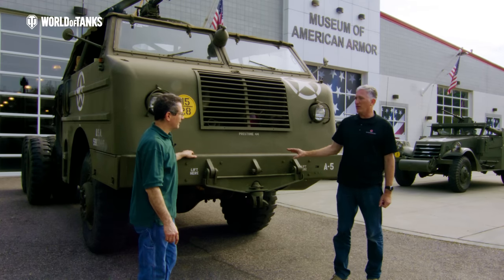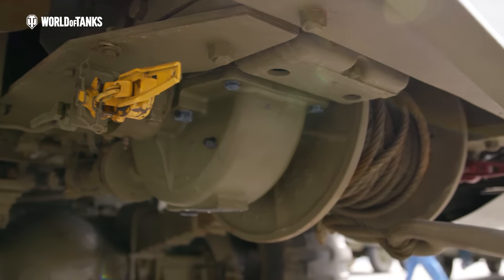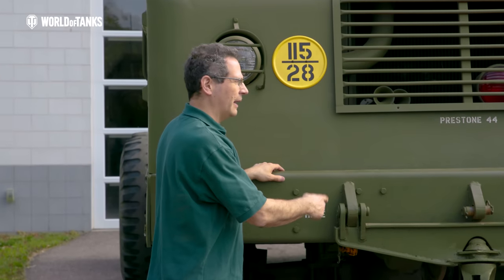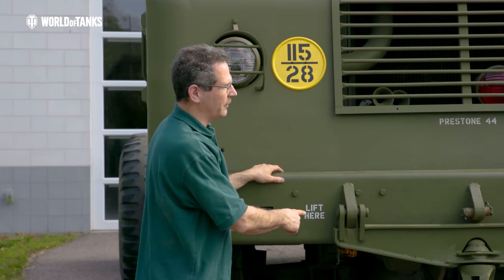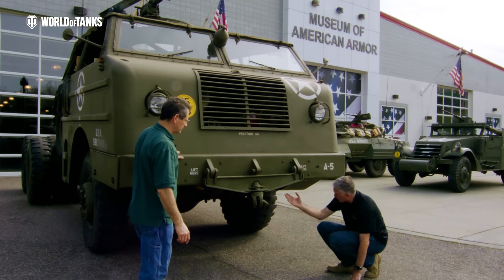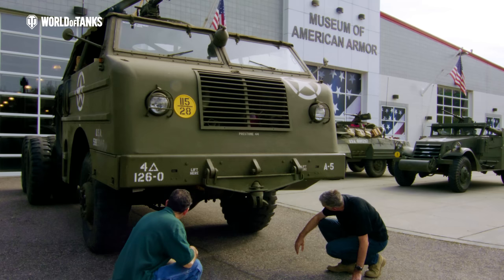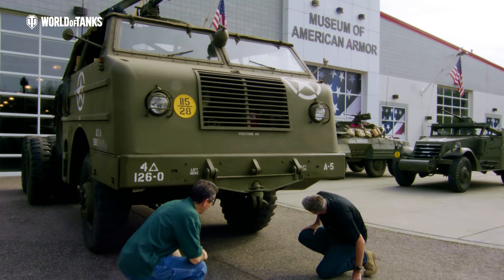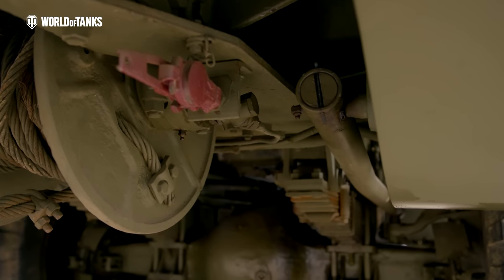They were really thinking about this when they designed this vehicle. Under here there are glad hands for service and emergency brakes — so if we had a problem with our air system, we could tie into another vehicle like the Diamond T wrecker and use their air supply to be able to drive and move. There's a lot of ground clearance, giving a good view of the steering system and the big leaf springs. You can see the drag link across — an enormous drag link going back — and the whole power steering unit is up under the shield: a big box with a large hydraulic cylinder.